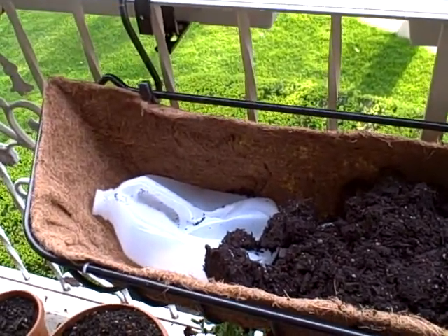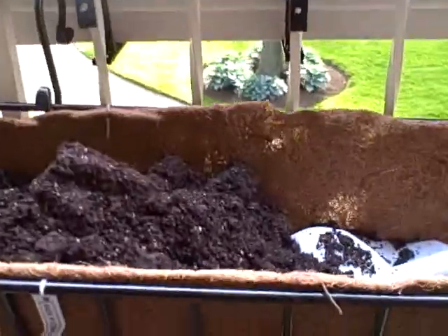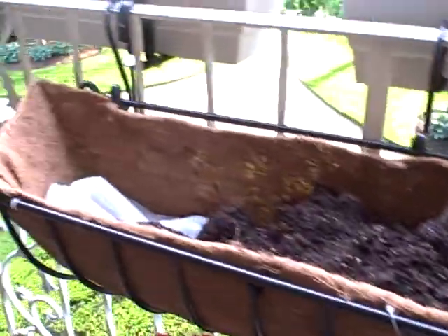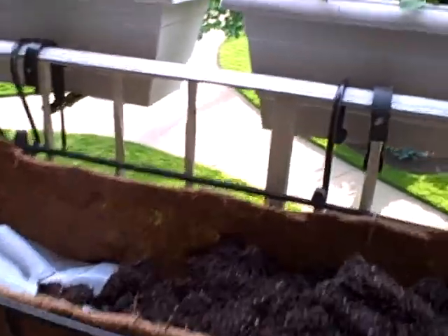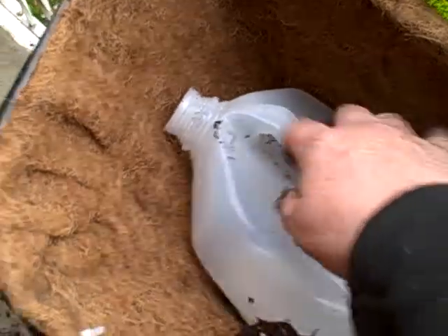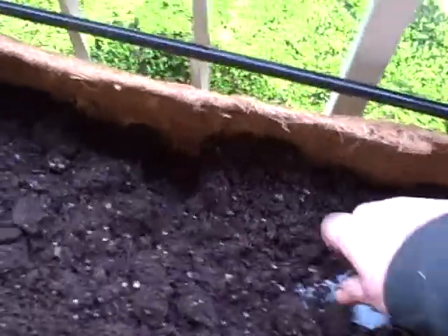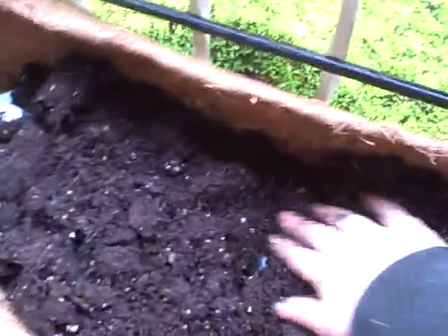To fill up a very large 48-inch long, about 9-inch deep hanging container, I'm using a suggestion from someone else: taking one-gallon plastic jugs, smooshing them down with the cap intact, and then putting the soil on top of that. That way it's not going to be as heavy — it's going to make a lighter box, and I think it's going to have a better amount of drainage as well.